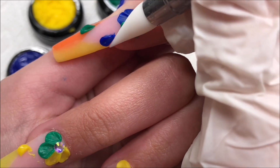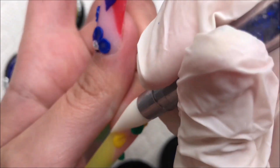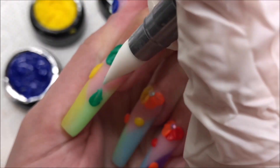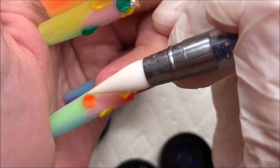I was genuinely pleasantly surprised with how well these performed, considering I've had these for about a year. Sometimes products after sitting for a long time can dry up or things can happen, but these performed really well — definitely a hit if you need to do any sort of 3D work.